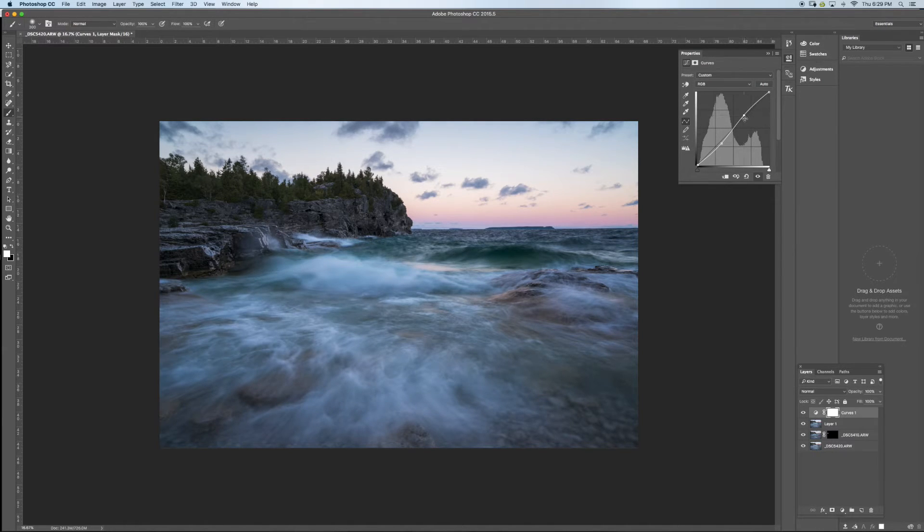Looking nice — see before and after. If I feel it's too much I can always bring down the opacity, like 50%. I'm using a Wacom tablet here which makes editing easier, but you don't have to use one.